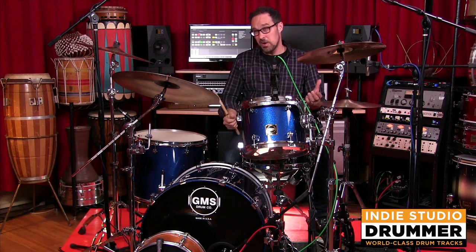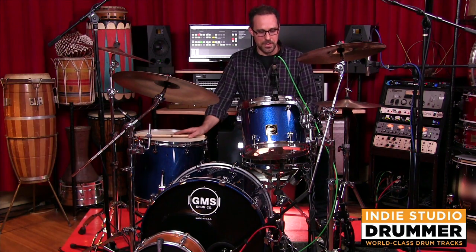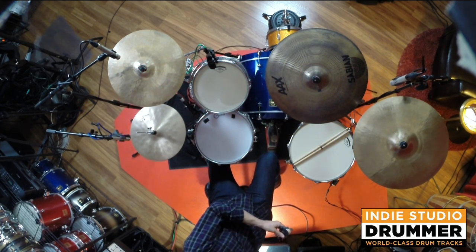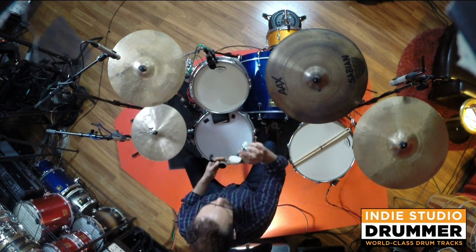Let's try some muffling on them. Let's say you're doing a funk or a dub track or something and you want that muffled 70s sound — let's see what those sound like. We're going to throw a couple of things on there and a wallet on the snare drum. Classic. Very useful, these little things.